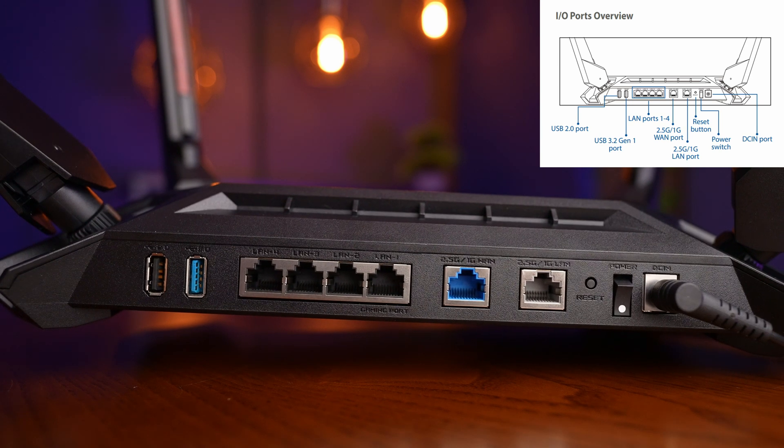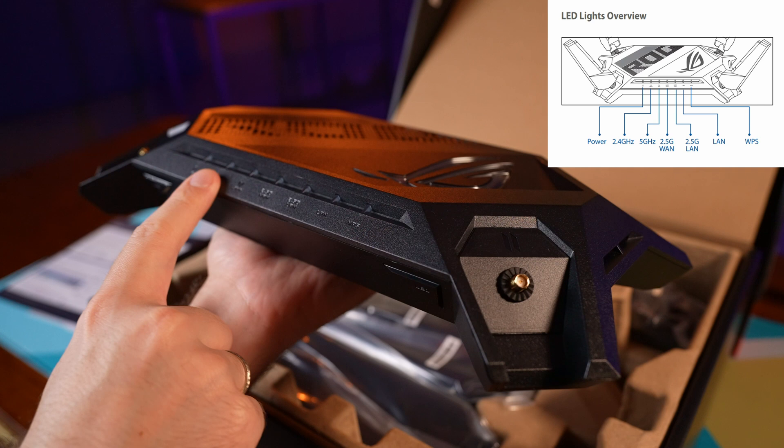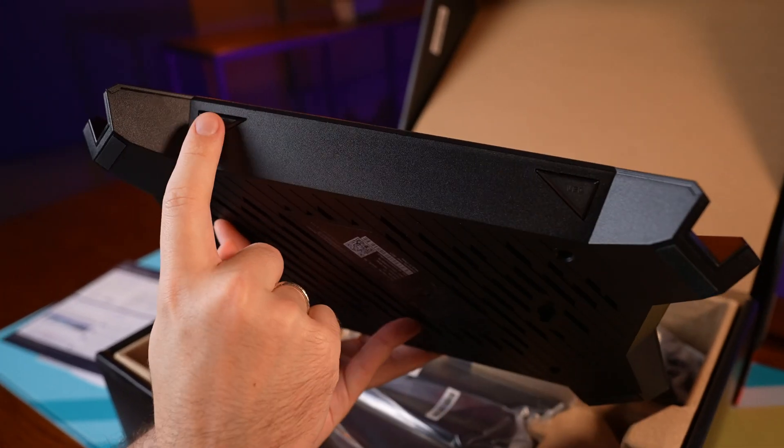At the back it has two USB ports, one of them being USB 3.2. There are also four gigabit LAN ports, a single 2.5 gigabit WAN port, and a single 2.5 gigabit LAN port. Unfortunately you're not able to convert one of the LAN ports to a WAN port and use two of the 2.5 gigabit ports for your LAN. This would be a cool way to connect your high-end PC and NAS without getting a separate switch, but alas you're stuck with one of each.